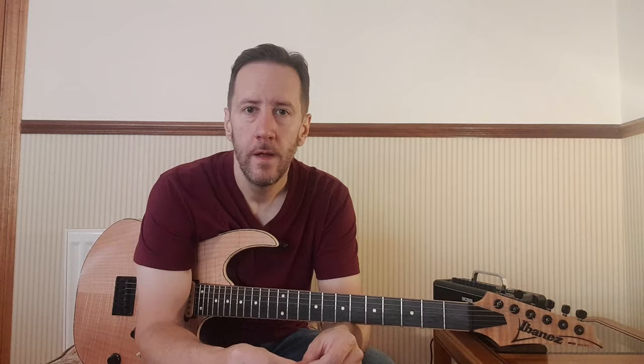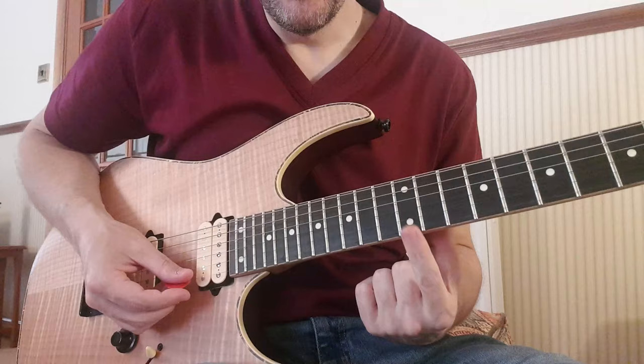We're going to break this lick into three parts, combine it all, try with a metronome, and you should be good to go. Hopefully by now you're warmed up. If you're looking for a really good warmup exercise to incorporate into your practice every day, I suggest you look at this video here. So let's get into part one. First finger on fret 12 on the low E string.